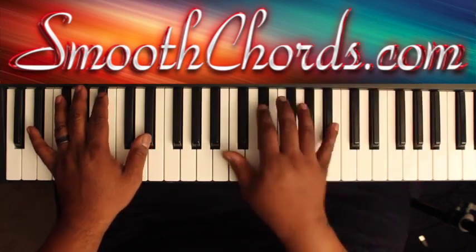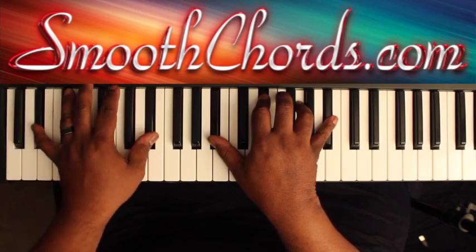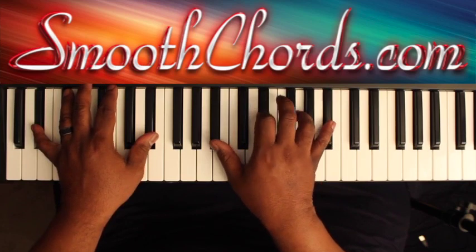Then your first chord comes in, which is an E flat in your left hand and an E flat in your right hand — E flat, G, B flat, with a B flat here.